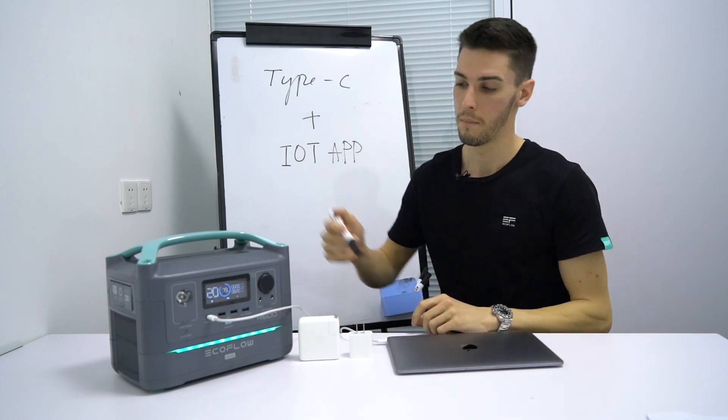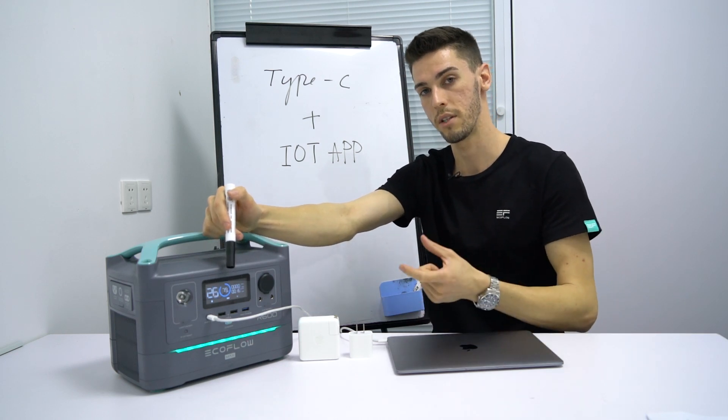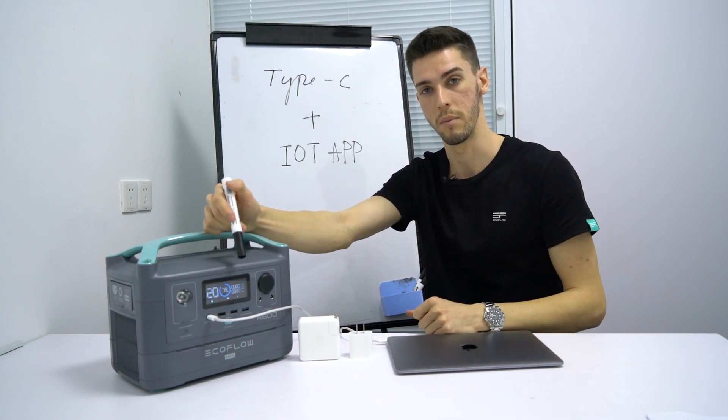This increases efficiency, and this Type-C interface is a DC-to-DC circuit, so the loss of electricity is very minimal during the process of transmission.